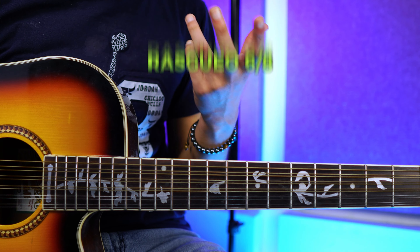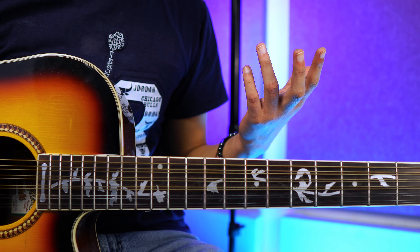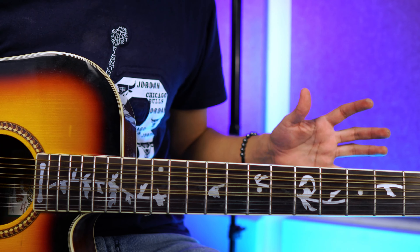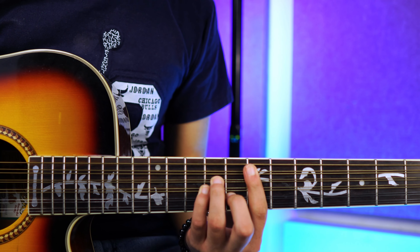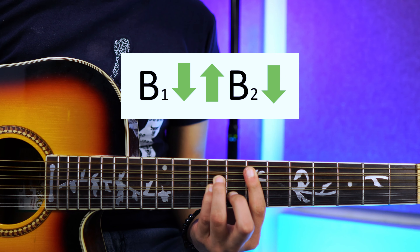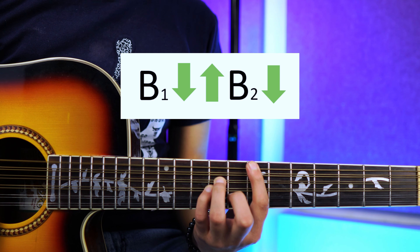El ritmo que estaremos usando es un típico seis octavos que ya he enseñado infinidad de veces — te voy a dejar una tarjetita para que vayas y te lo aprendas. Abajo tienes el link de mi curso. Nos quedaría algo como esto: vamos a poner el acorde de mi menor, vamos a tocar el bajeo primario, damos para abajo, luego para arriba, y luego bajeo secundario y abajo.